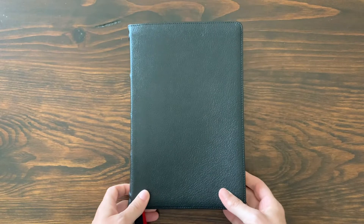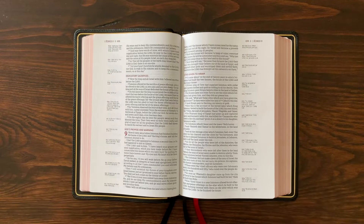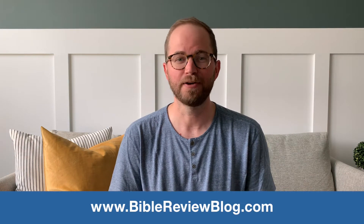So there you have it — a big, thick NASB Bible you can study with. It has lots of references, great features, is beautiful to read, and is really well laid out in a single column format. I'm extremely impressed. It's the NASB Single Column Reference Bible from Zondervan, and their Premier Collection is really impressive. I'd love to know what you think — leave me a comment below, like and subscribe on YouTube, and you can read more and see great photos at BibleReviewBlog.com. Thank you so much for watching. We'll see you next time.